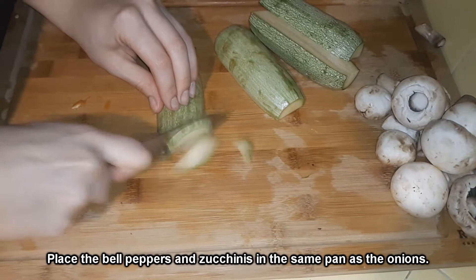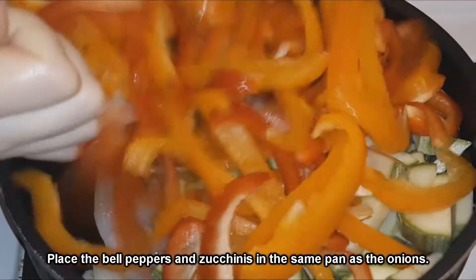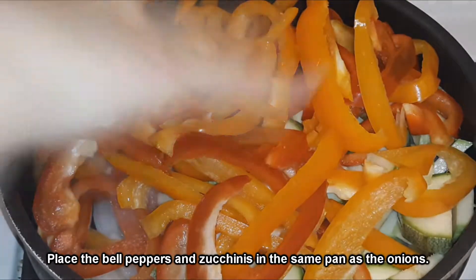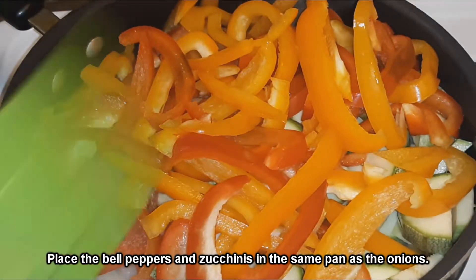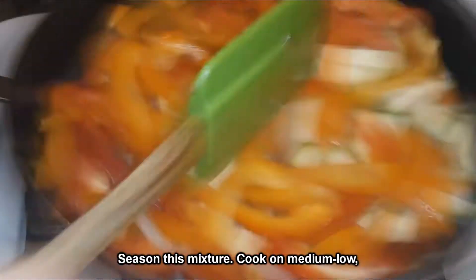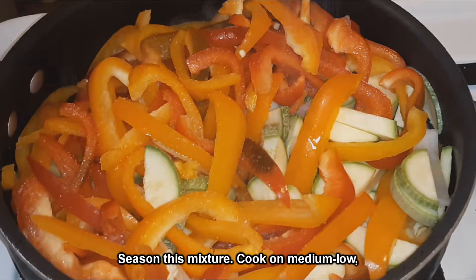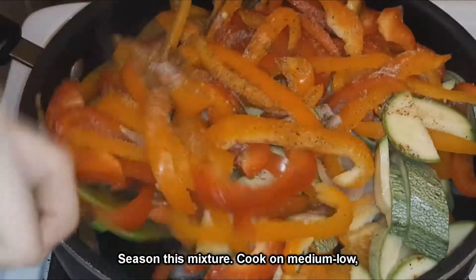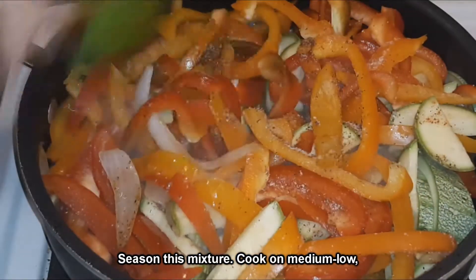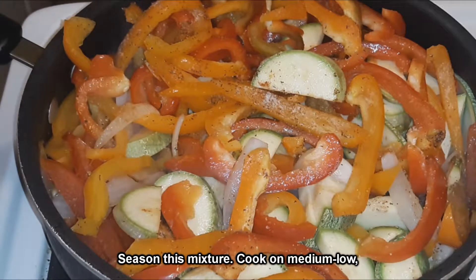At this point I did add some seasonings to the pan — I added salt, pepper, garlic salt, and red chili powder. I will be using a fajita seasoning later in this video; it is from Lawry's. The salt will help it break down faster and draw out a lot of that water. It also helps to put a lid over it to help it cook faster.